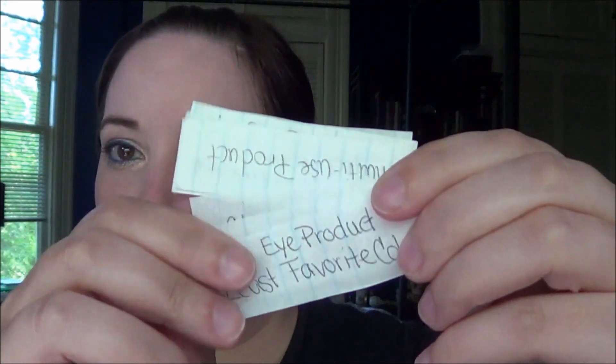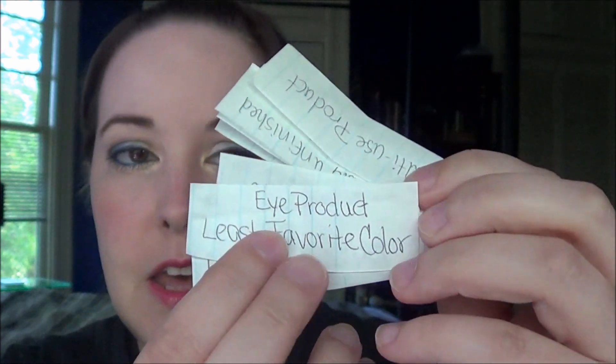Basically what I'm doing is I'm picking my products from this bowl here. It doesn't have specific products, but these are slips of paper that have a type of product that I'm supposed to use — like this one here is an eye product in my least favorite color. I picked 10 of these and that determined what I picked for my Project Pan. I do still have some left, so as I finish products I will pick another thing from the bowl and pick a new product based on that. Some of them are really easy suggestions, some are rather difficult. It seems this time I did not get any quick products, so I don't have anything finished, though I do feel like I've made some good progress on some of them.